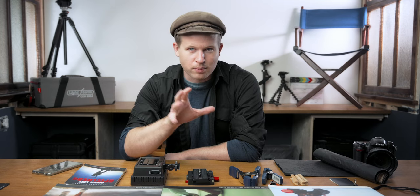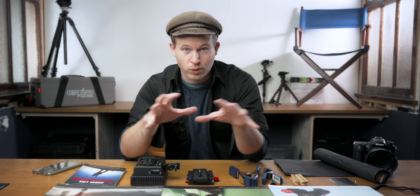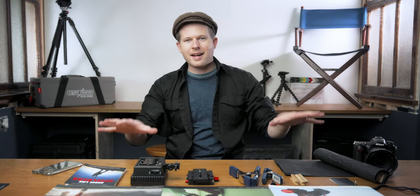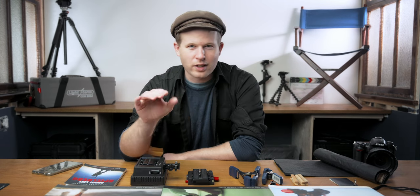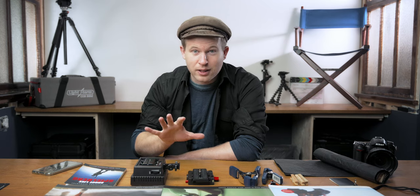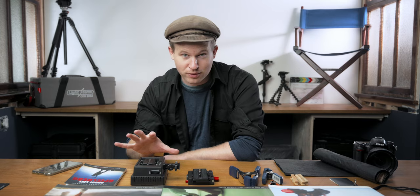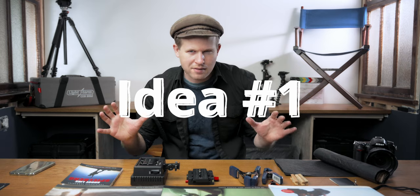If you're a filmmaker looking for items to put on your gift list that aren't embarrassingly expensive, or you're giving to a filmmaker and you don't want to break the budget, this gift guide is for you. I've got eight items that are all under $50 American that if you've been reading or watching any other gift guides, you've probably never heard of or thought about before, but that any filmmaker would love to have. So let's get into it with number one, an item that you probably haven't heard of before.